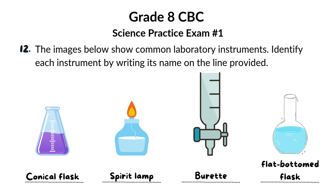So, there you have it — four important laboratory instruments: the conical flask, the spirit lamp, the burette, and the flat-bottomed flask. Now you're one step closer to becoming a true lab expert.